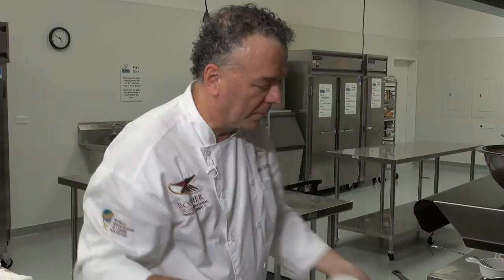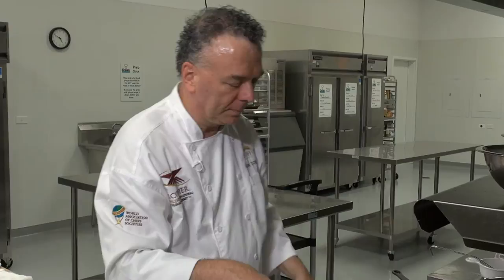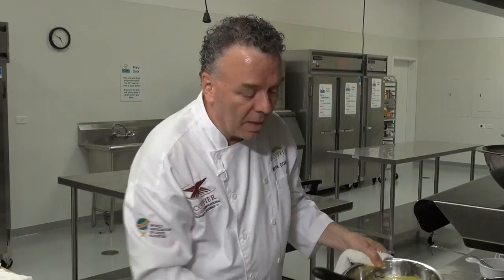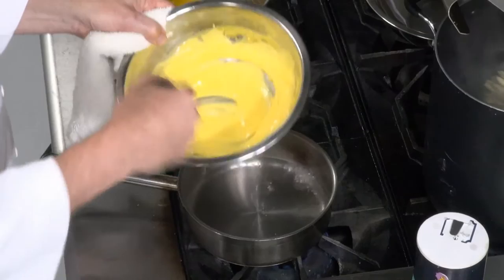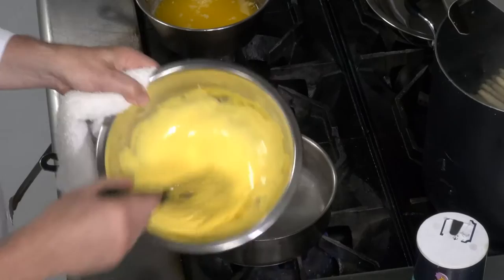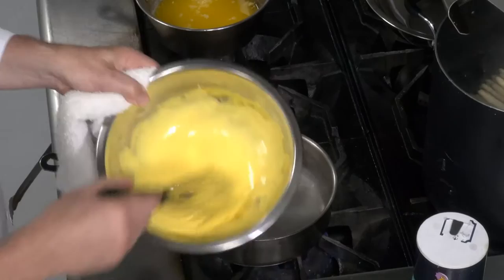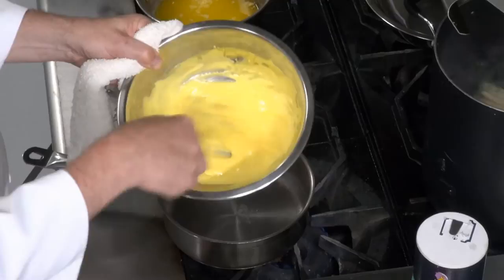Someone correctly identified this stage — it's a zabayon. One tablespoon of cold water and four egg yolks: that's the zabayon stage. If I added marsala wine and rum I could serve it over strawberries or blueberries. This is cooked to a ribbony stage. If I added sugar and served it on fresh fruit, you'd have a fresh fruit zabayon.